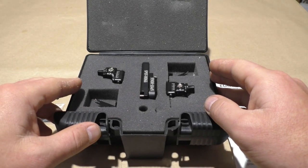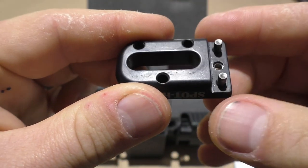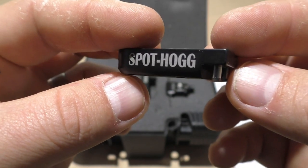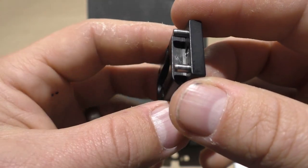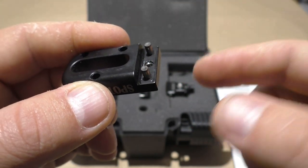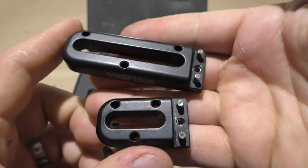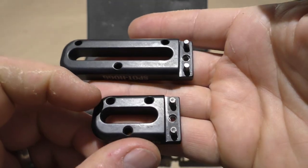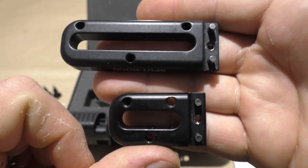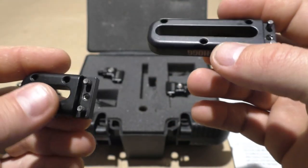The mounting bars that mount to the bow — as is normal for Spot Hog, the quality, machining, and finish are pretty much perfect. The cool thing that makes the swappability consistent are two little locator pins. This secondhand one did come with both the long and the short mounting bar, so if you're buying new you'll need to decide which one is right for your setup.